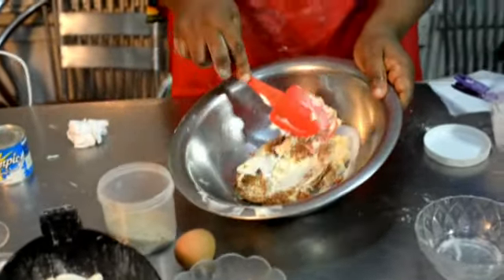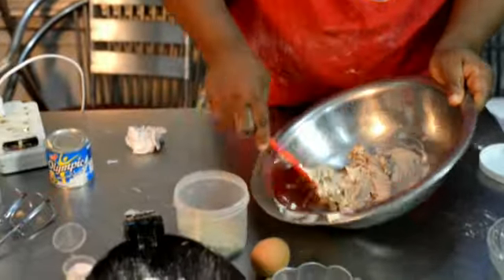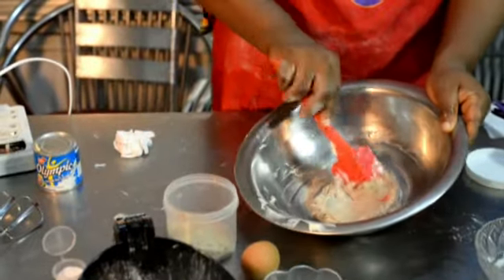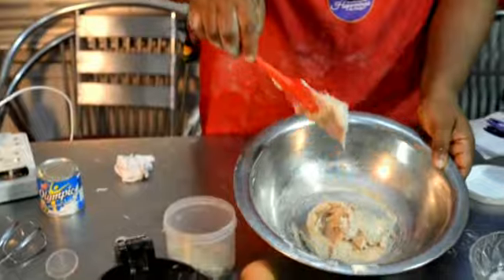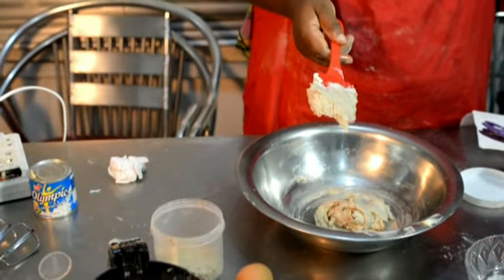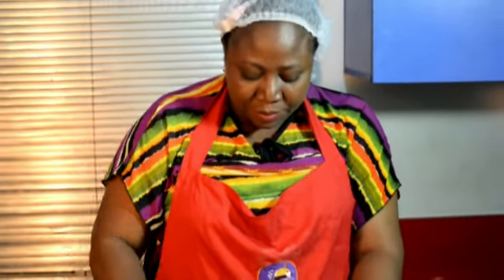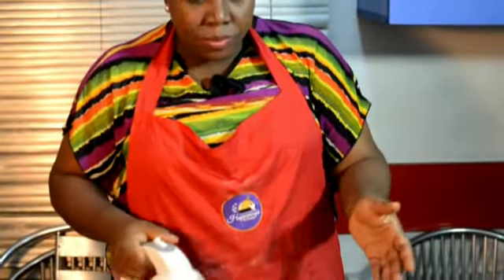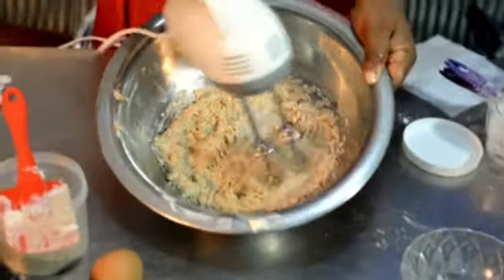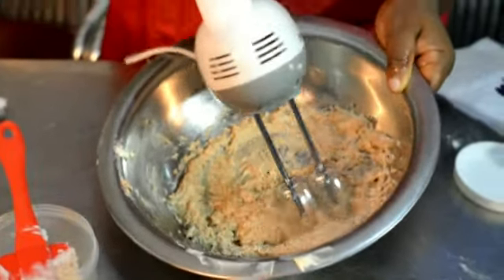Mix the butter and sugar together like this. If you can mix your butter and sugar by hand like this, you are in for a long thing — it takes less than a minute, about 30 to 45 seconds and I'm good.